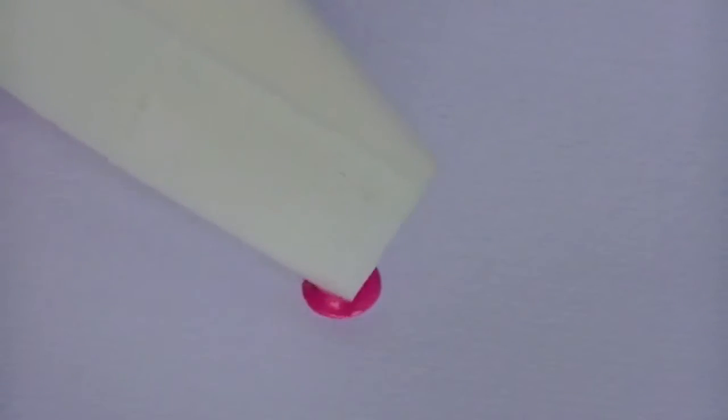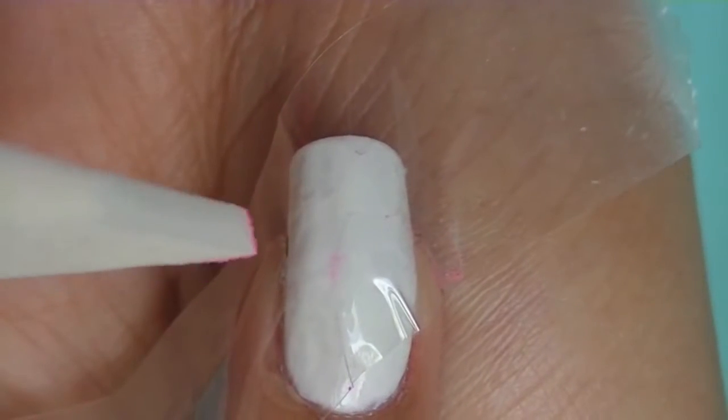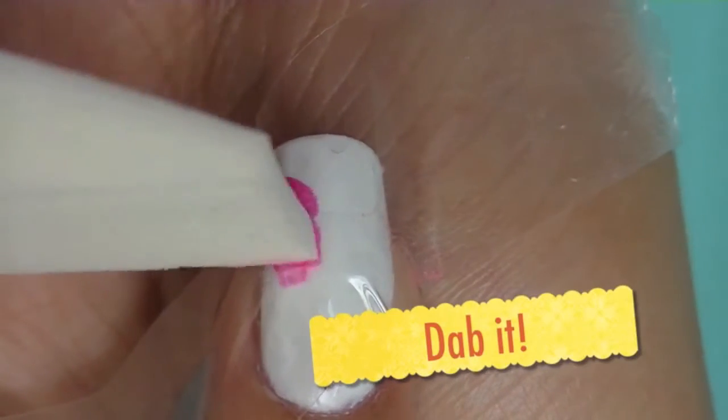Pick up some of the polish with your makeup sponge and now lightly dab it onto the cut out area of the tape.